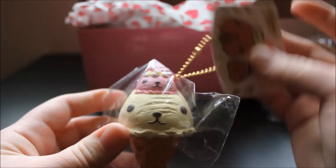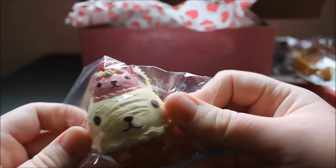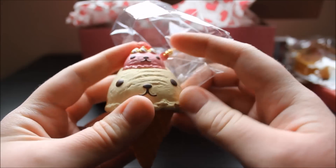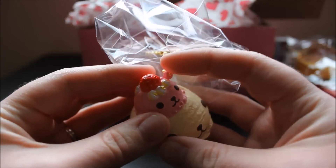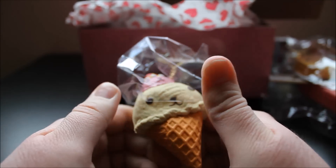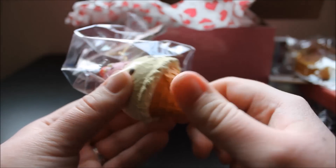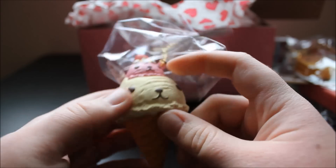Here is a Capybara San ice cream cone — still part of the Capybara San Cafe line. I got the vanilla and pink ice cream one; there was also a brown and blue one, I believe. Let me pull it out so you can see it better. This ice cream cone is so adorable — I love the detailing and the little strawberry on top with the little cream and everything. Squishing it — oh my gosh, it's so squishy and pretty slow rising. I love all these squishies. It's so cute — I love the little faces.